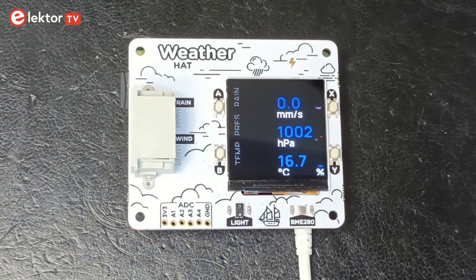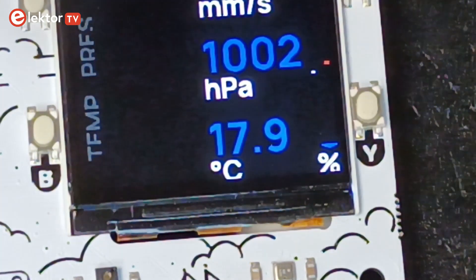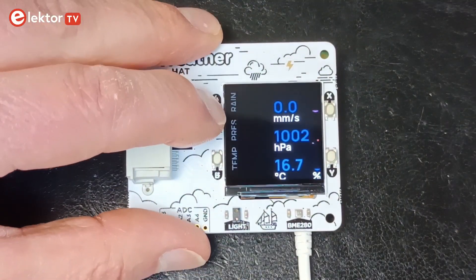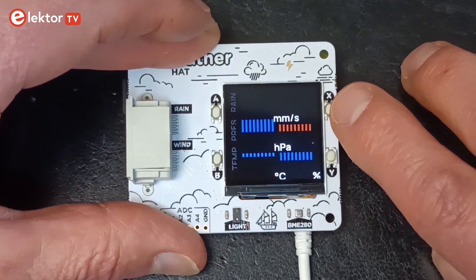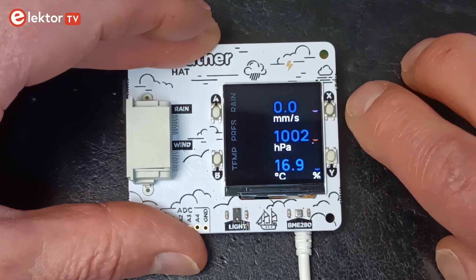Rain was at zero, which was good as I was doing this inside. The temperature, although not a ridiculous value, should be taken with a grain of salt, as the Raspberry Pi Zero produces quite some heat and heats up the hat's temperature sensor. Pressing the A button repeatedly brings up different screens for wind, rain and light data. The X button cycles through screens for temperature, air pressure and humidity data captured by the BME280 sensor.